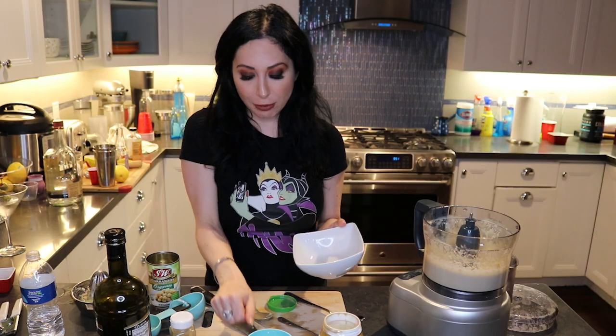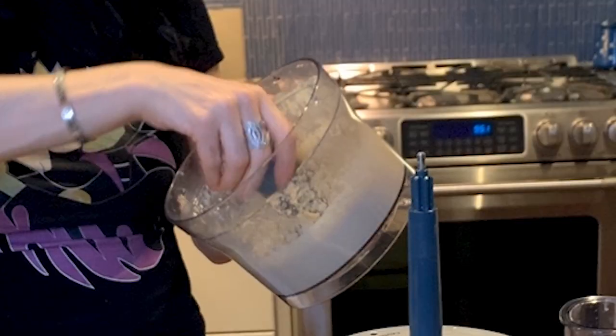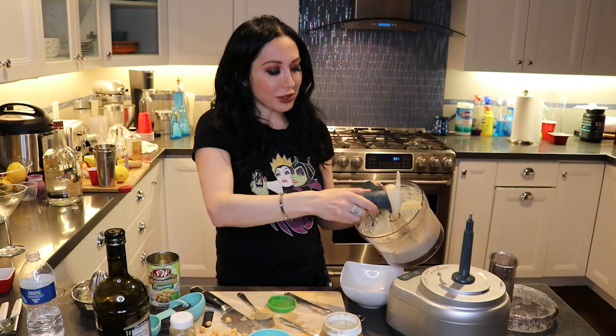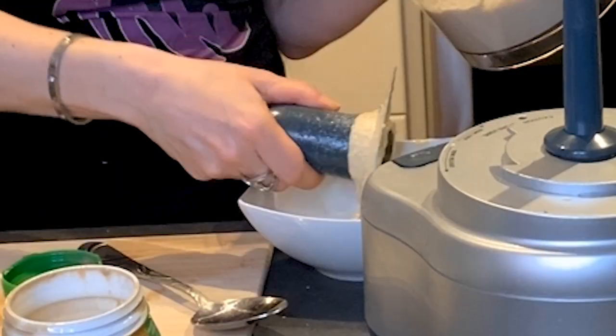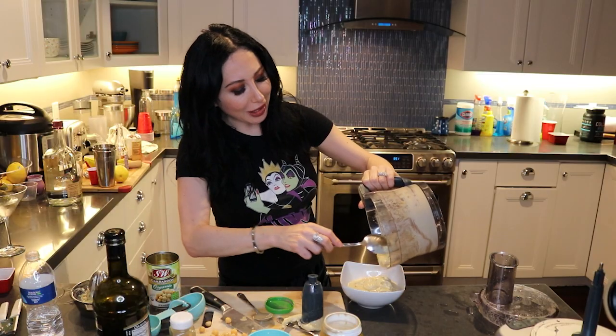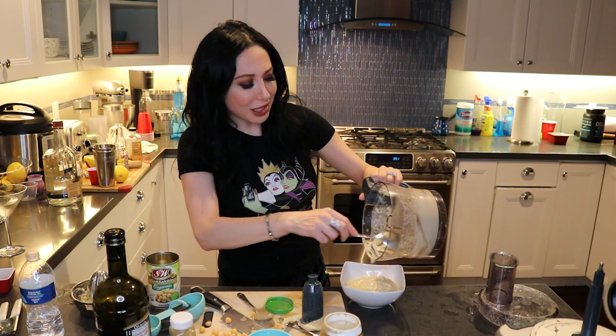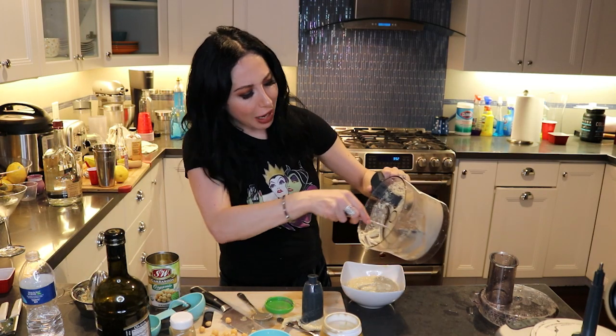I took the extra garbanzo beans — remember, for decor — because your hummus has to be a little extra. It can't look like the store-bought stuff. And by the way, this is so much better for you because you're making it at home and you know exactly what's in it. How quick and easy was that? You can serve it with celery, carrots, pita chips, crackers — it's organic, clean, gluten-free, and this is also vegan.